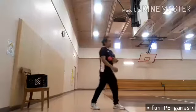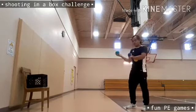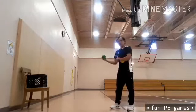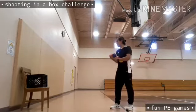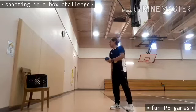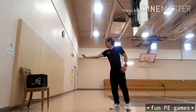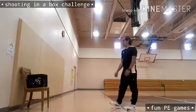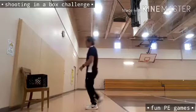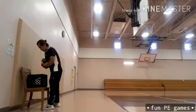In three rounds I'm going to shoot five balls. Hopefully I can make five out of five. First round is very close to the basket — I hope I can make five out of five. First, second, third, fourth, and fifth are all in. That is first round — very close to the basket, so it's a little bit easy.